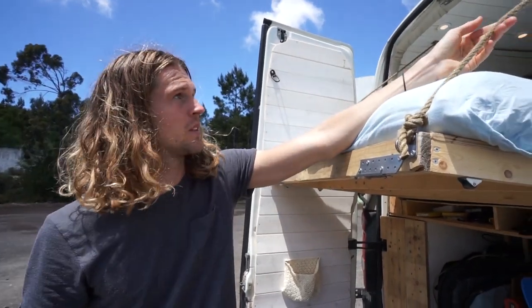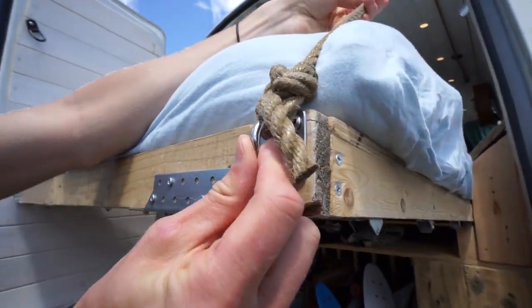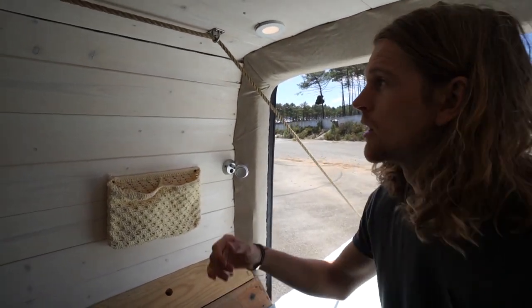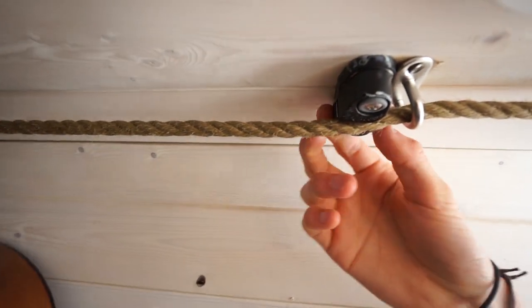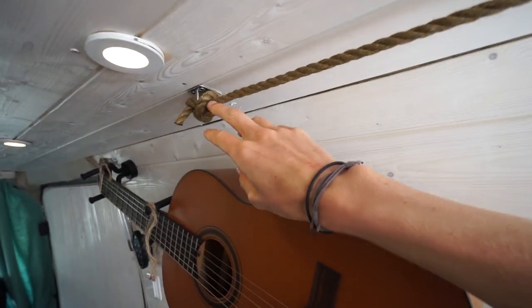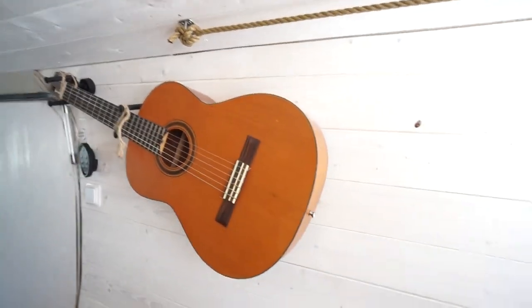Then we have the rope, attached to some hooks on the inside and also attached to hooks here and here. On the inside you can see the hooks that connect the rope, and it goes all the way to another hook. These are from a boat shop — they're used to tighten up the rope so you can pull it in. Then you have the last hook where we put the rope in a knot so the whole bed doesn't just fall out.